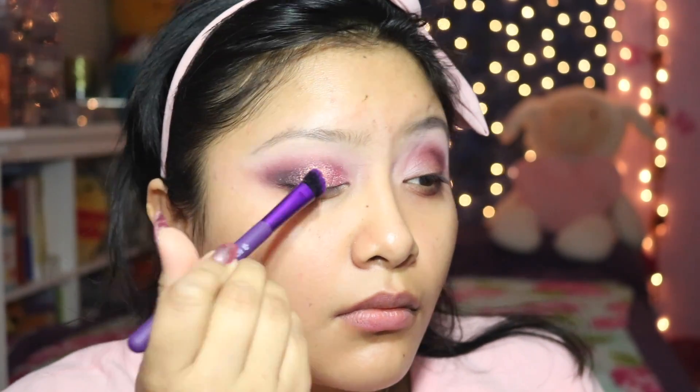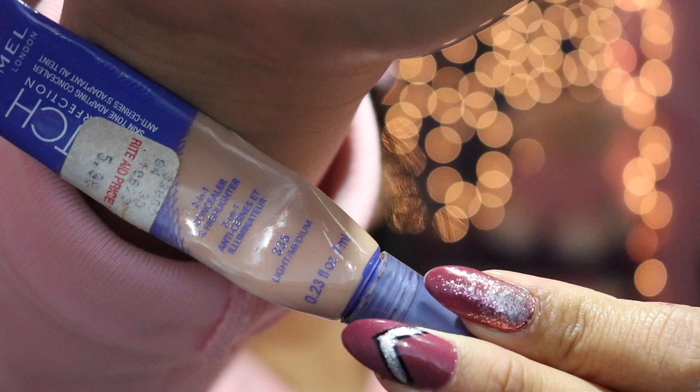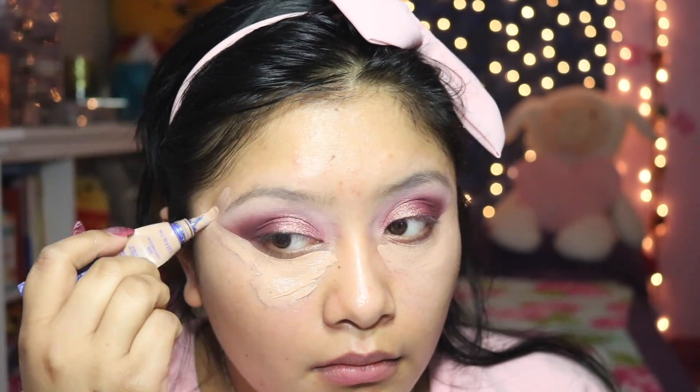Next we're going to add a little bit of this MAC pigment in the shade Rose, and we're just going to apply it right on top of that glitter glue. It just complements the look so much. As you can see, it barely looks like we had any black going on in the outer V.